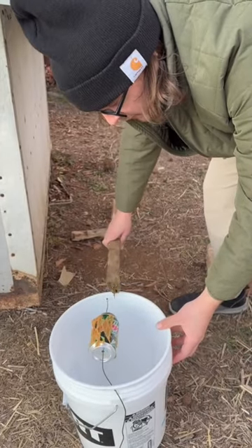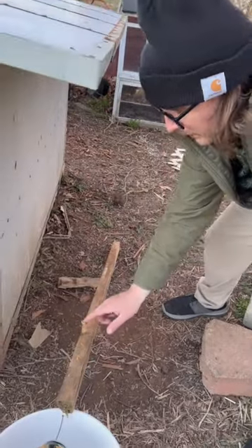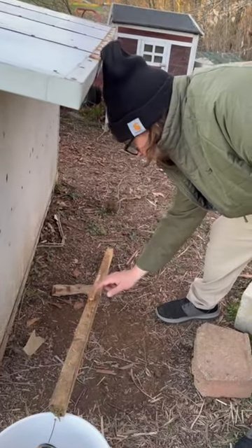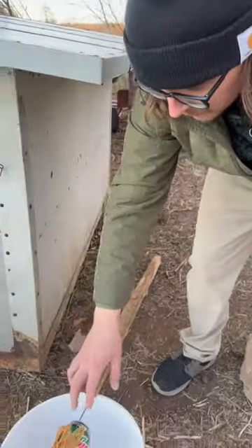We're going to put this right by our chickens, and I'm going to put this stick right up against the bucket. I'm also going to leave a little bit of peanut butter up and down this stick just to kind of let them know where to go. The whole idea is that the mouse comes up the stick, walks out on the can, falls in the bucket, and he can't get back out.